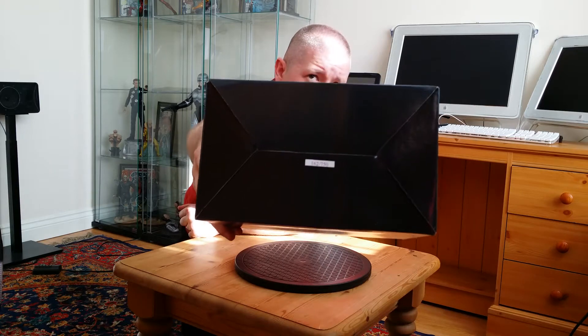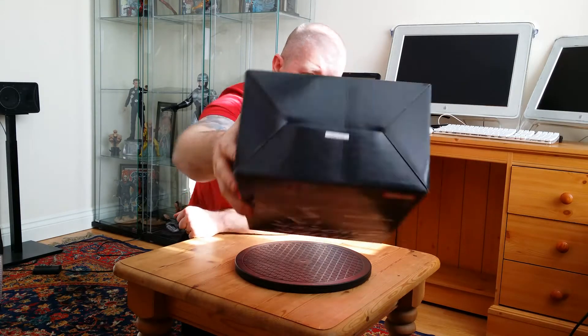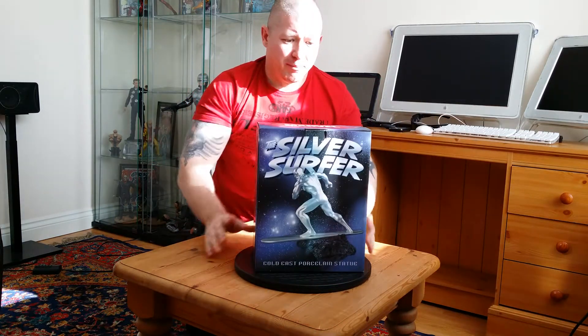You can see the number there — it's 162 of 750. Really nice looking box. It was brand new from the shop, which always helps. I'm going to pass you on to Alex; he's going to go through the statue. The Hard Hero Silver Surfer.